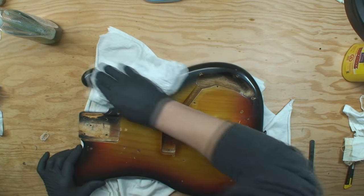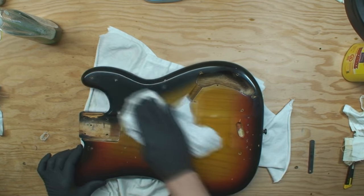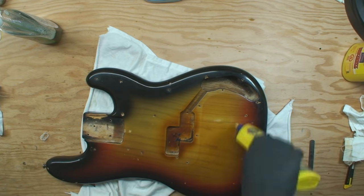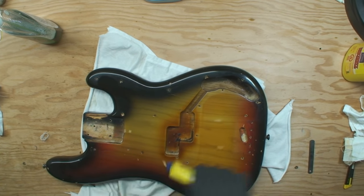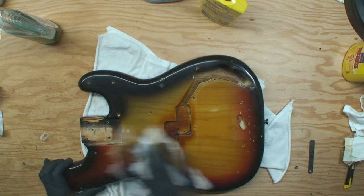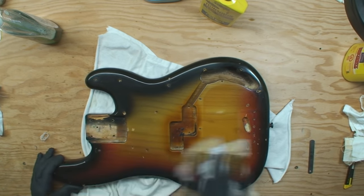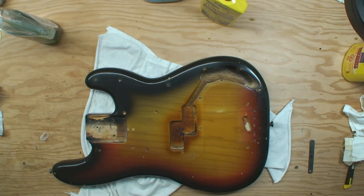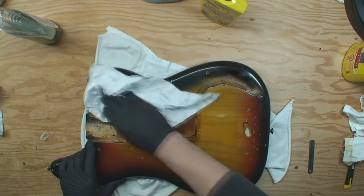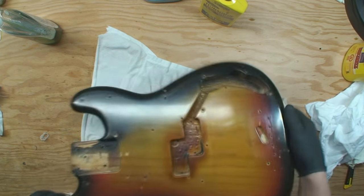That's when I learned that if you want to do this right, you've got to get all this old shit off first. We're getting it. Spare no expense on the Ronsonol — it ain't gonna hurt nothing, it pretty much evaporates immediately. But little by little it will get rid of all that. It's looking pretty good. I still think it deserves a spin on the wheel, but wow — isn't that something?